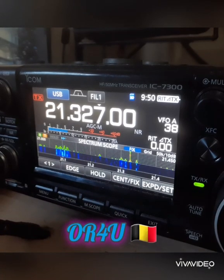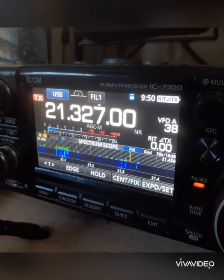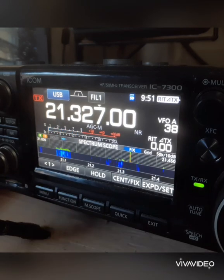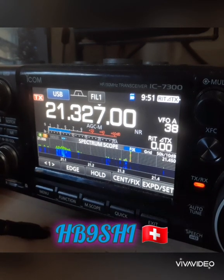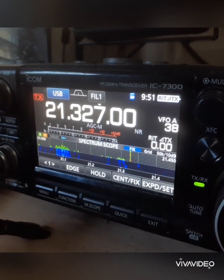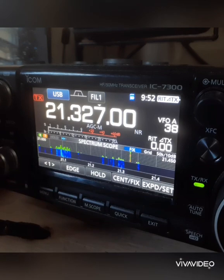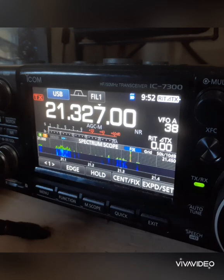Ocean Radio 4 United, this is Kilo Papa 4 Papa Uniform Alpha. You're 5 and 7 here in Puerto Rico, my friend. 5 and 5 to Northern Belgium — over. Hotel Bravo 9 Sierra Hotel India, good afternoon. You're 5 and 8, QST. I'm from Switzerland. QSL.